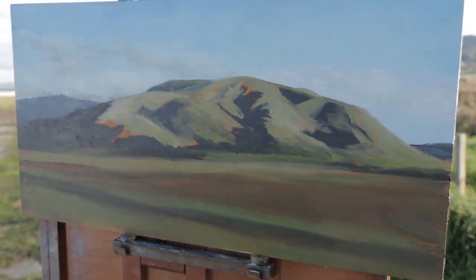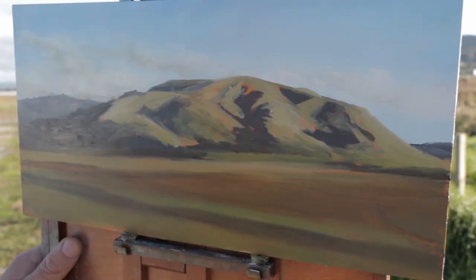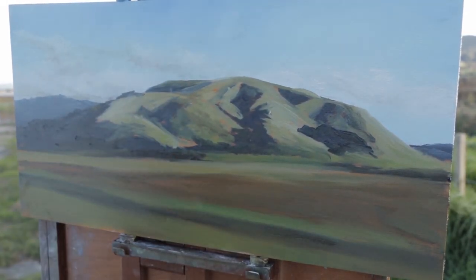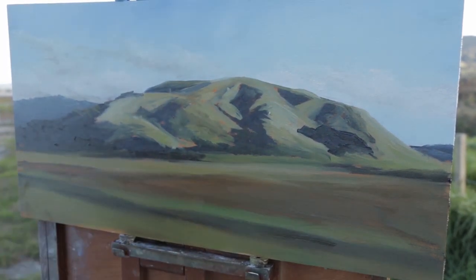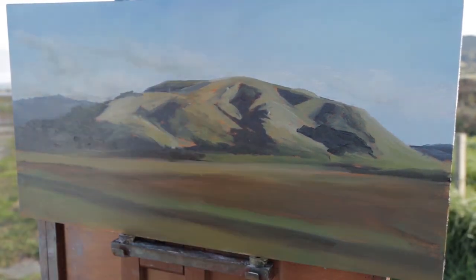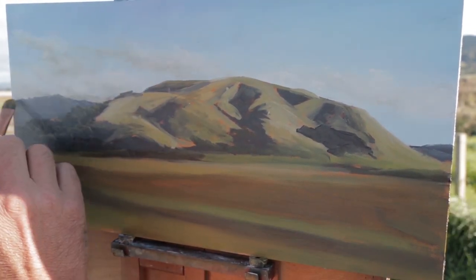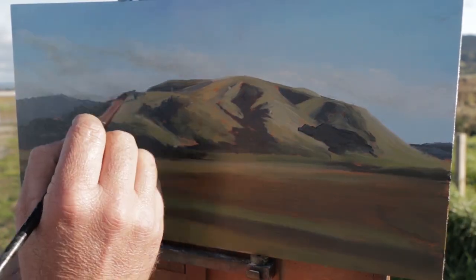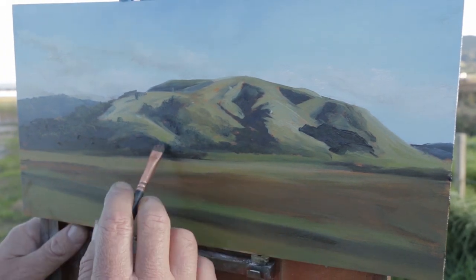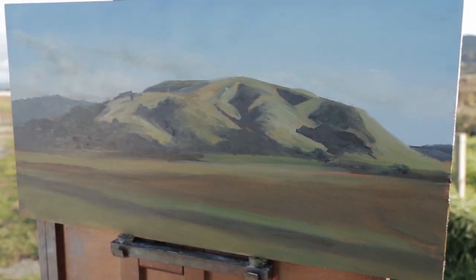Working forward onto the foreground, just blocking things in with those colors, then back on the hill in the distance starting to work those intermediate tones. It was getting late in the day, actually really windy, and on a busy road so there was a bit going on. You can almost see the palette shaking around and the grass blowing in the background. Now moving back onto that hill, starting to work those transitional tones in between the darks and the lights.